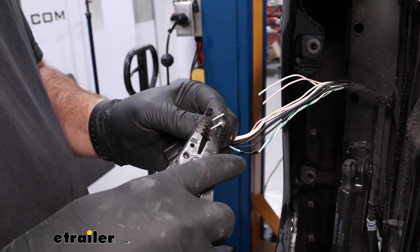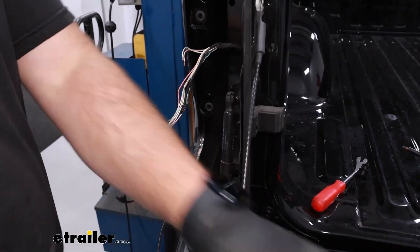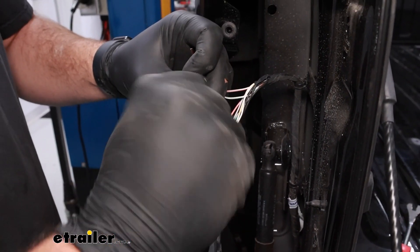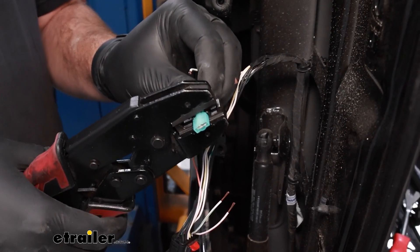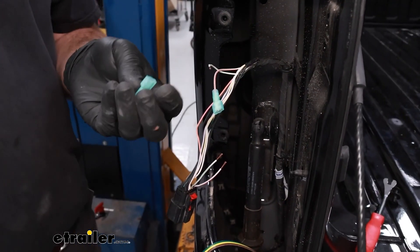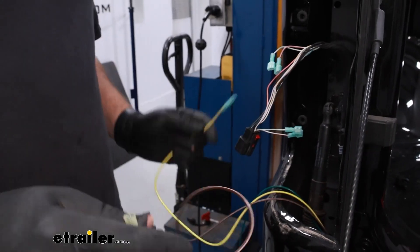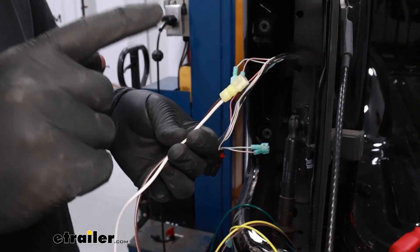We'll cut the wires and strip back our ends. Then we'll grab our spade terminals and crimp those on. You want to twist the ends of the wire so that the spade terminal gets a good bite on it. Slide that over, crimp it down, and give it a little tug to make sure it doesn't come off. We're going to repeat that same process with all of our blue spade terminals on the remaining three wires. We'll also want to put one of the blue spade terminals on the yellow wire that we pulled up. The brown wire is going to need to be split off, which is why you get one yellow spade terminal connector.